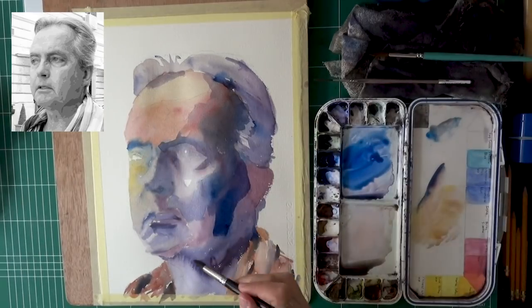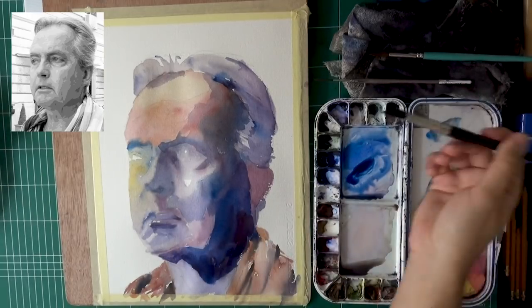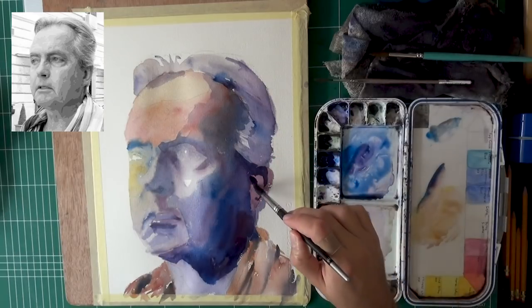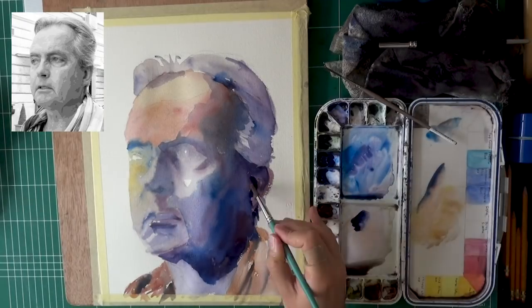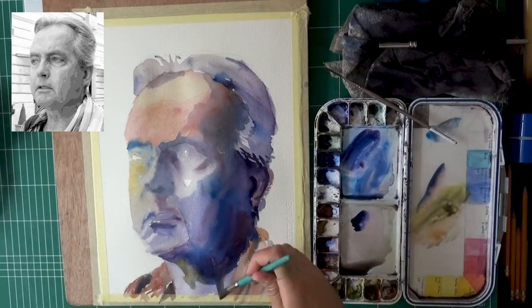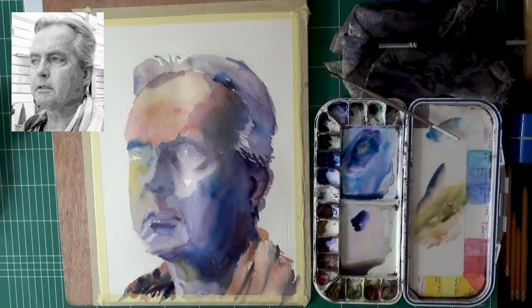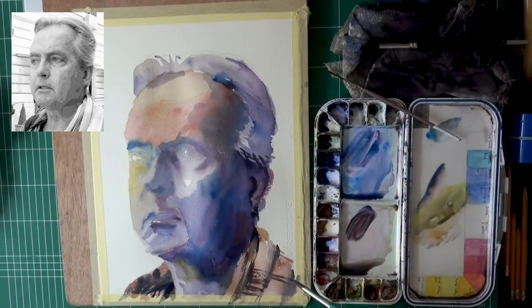I'm going to try to hint at stuff and connect shapes as much as possible, because that helps the viewer to have a good impression of what they see. I'm not scared to push the value, but I still have a lot of water in my paint, so some of that will need further darkening later. Notice how the highlights on the ear are as dark as some of the more shadowy areas of the face. Sometimes I'll stick to one area and work on that — now it'll be the neck, the ear, and some of the hair. I still haven't moved into the main areas: the eyes, nose, and mouth.